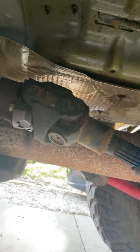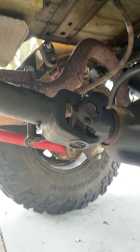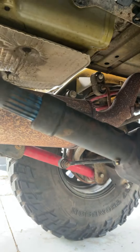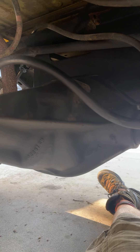The other thing that's gonna be kind of nice — you can't really see it — but the pinion angle's gonna change. Not a lot, but one degree. One degree is a lot, but it will make everything very nice and pretty. Look at that pumpkin — look how tiny it is. Little baby Dana 35. Pretty soon, a little Ford 8.8 in there. Yummy.